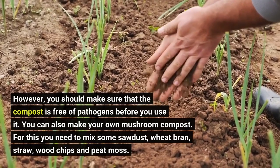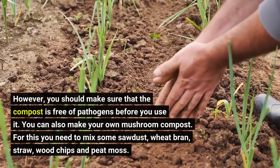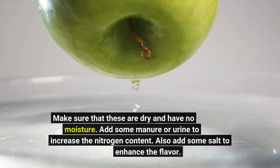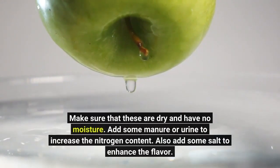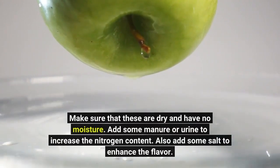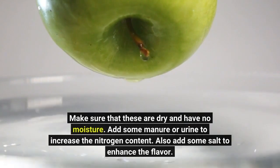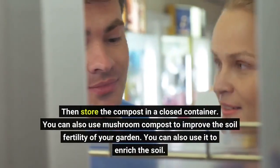For this you need to mix some sawdust, wheat bran, straw, wood chips and peat moss. Make sure that these are dry and have no moisture. Add some manure or urine to increase the nitrogen content. Also add some salt to enhance the flavor. Then store the compost in a closed container.